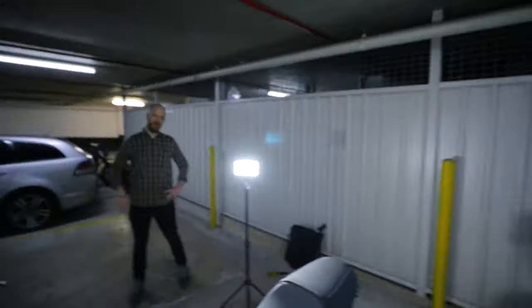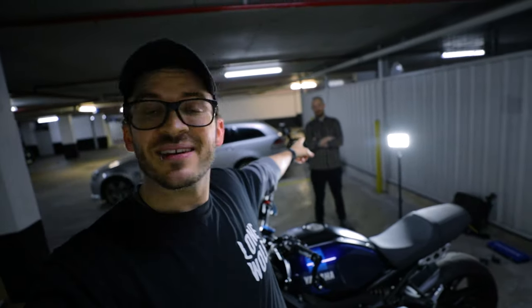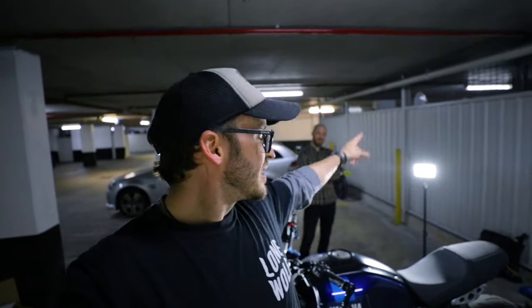G'day guys, what is up! Welcome to another episode of Motofields. I'm Rob Hamilton and today I'm with Greenie — he's not a random, he's actually my mate. We studied music together back in the day and he was my roommate as well. We've done a lot together.